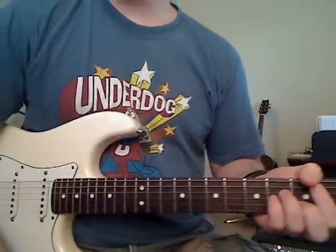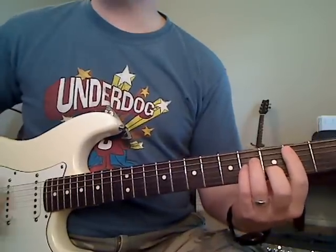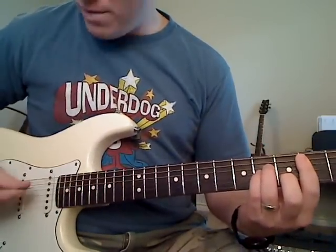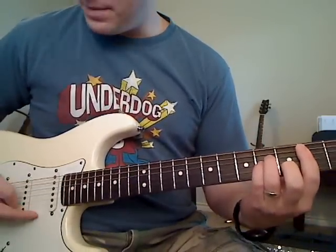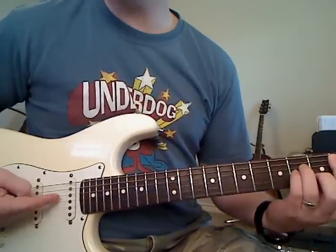Hold down your B minor and I'll show you the picking pattern for this chord, then we'll go to the next one. You're holding down your B minor chord and you're going to start at the A string. Remember the string names: E string, B string, G, D, A...